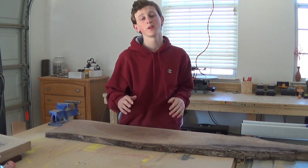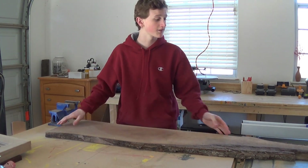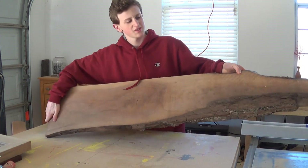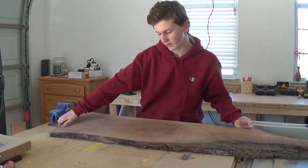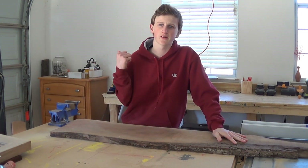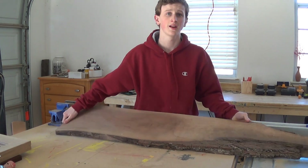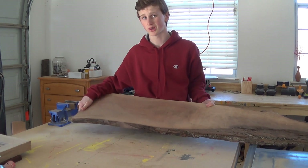To start off I'm going to be using some walnut and I basically have to square up this board because it's pretty far from being squared. Now if you want to see a specific video on how to do that, click right here and I will show you how to square up a board. But assuming we already know that, I'm going to go ahead and square it up real quick.